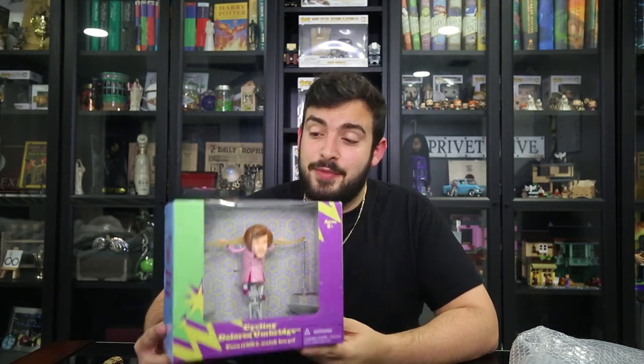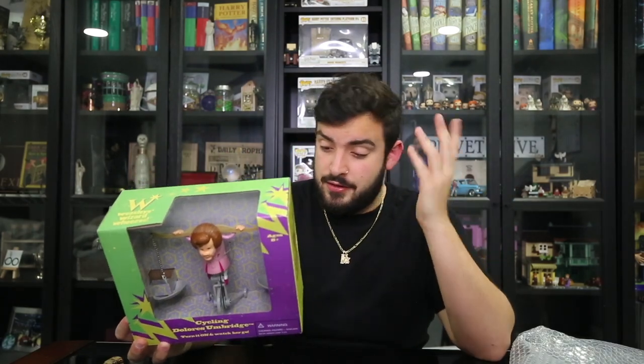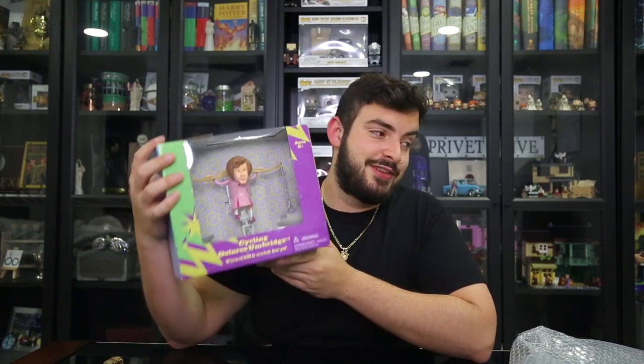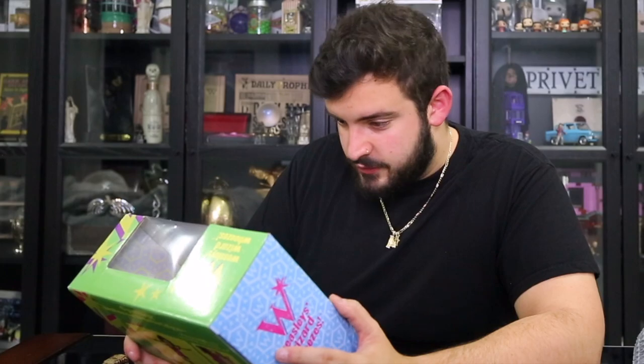This is an amazing prop replica, guys. If you guys are a Harry Potter collector just like I am, this is definitely going to wow you, because this is very hard to get, being discontinued. And it's in pretty good condition considering it's been discontinued for quite some time. I'm just very excited to finally have it in my grasp and have it as a new addition to my collection. The way it works: you turn it on and watch Umbridge go. It requires two button cell LR44 batteries, and she just starts rotating.